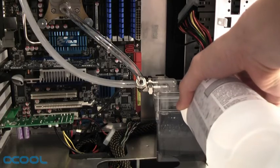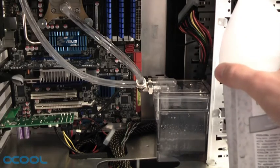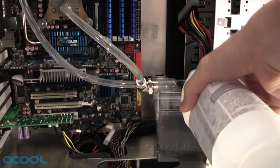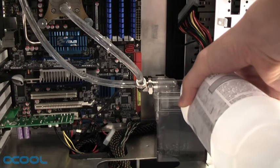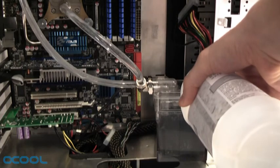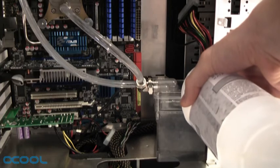The pump should never be left running dry. The best way to fill the loop is to start the pump while pouring cooling fluid into the reservoir. As soon as you can keep up with filling and the fluid level gets low, switch the pump off again. After a short time, the loop will be filled and you'll see the fluid returning to the pump through the reservoir's inlet.